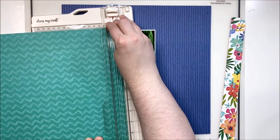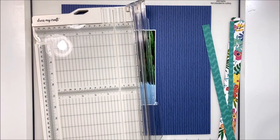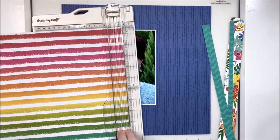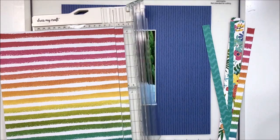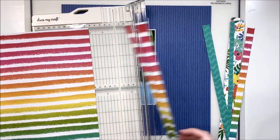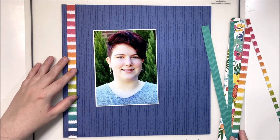I've chosen this beautiful floral, a teal paper, and the rainbow paper. I love using strips of the rainbow paper because it opens up the color scheme of the layout and gives you a wide array of options to embellish with.